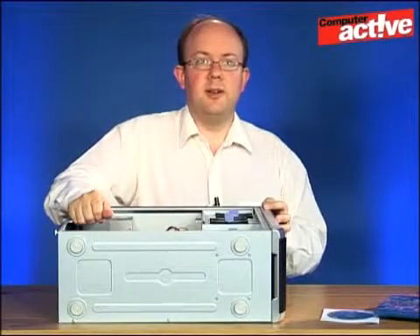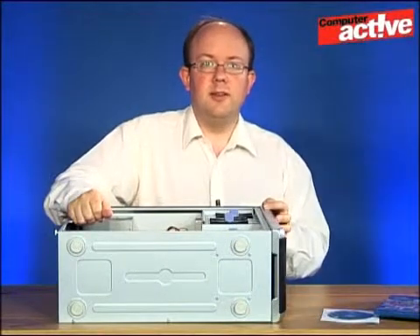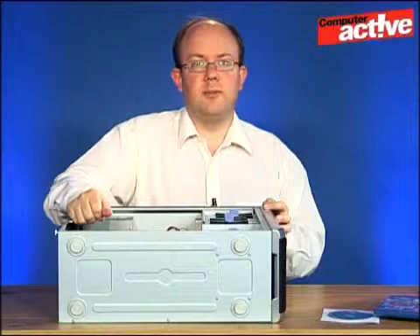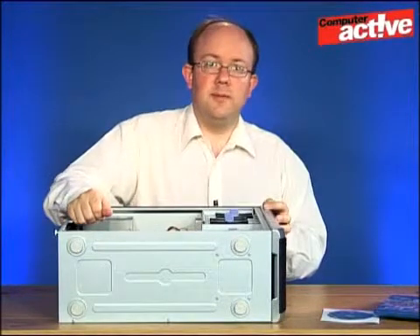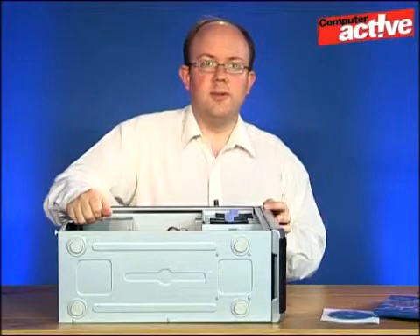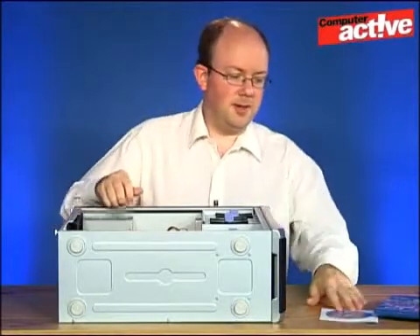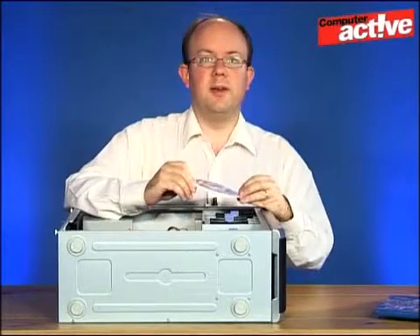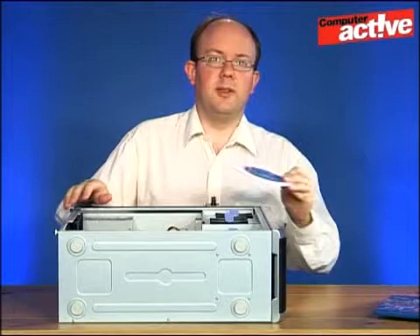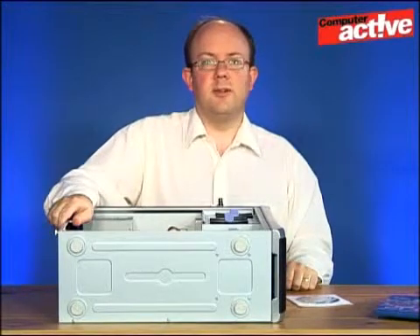It's all fitted and ready to go. In terms of using it to read data from discs, you don't actually need any extra software in Windows — it will pick it up as an ordinary drive. But if you want to watch high definition movies or write to the disc, you will need some extra software, which should have been supplied in the box with the drive. Simply pop it into the new drive and follow the instructions that appear on the auto-run dialog.